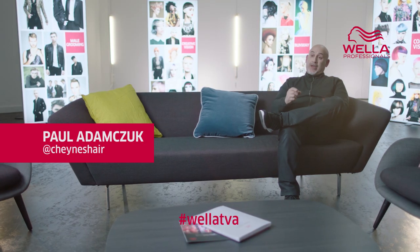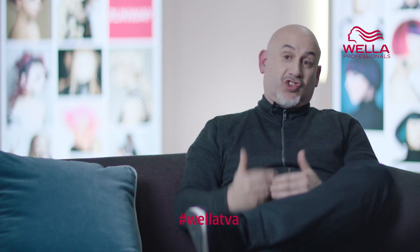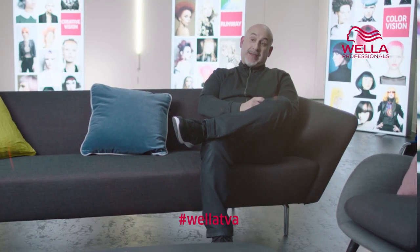One thing I would say is if you're not getting it right within a studio, if you can, use natural light. Go into a shaded area where it's quite a neutral light and sometimes there you'll find you'll get an even better look than actually working with studio lighting.